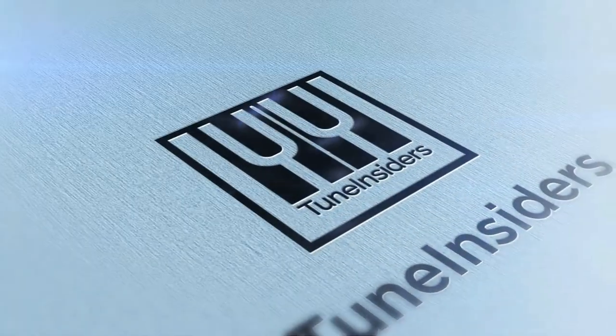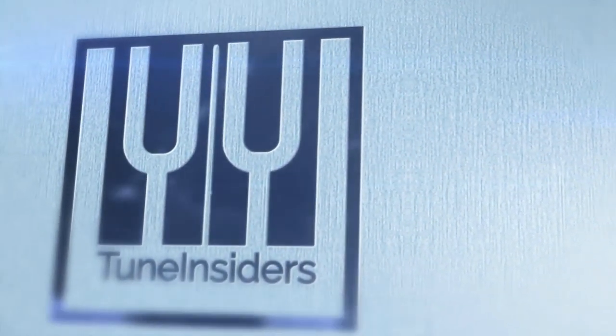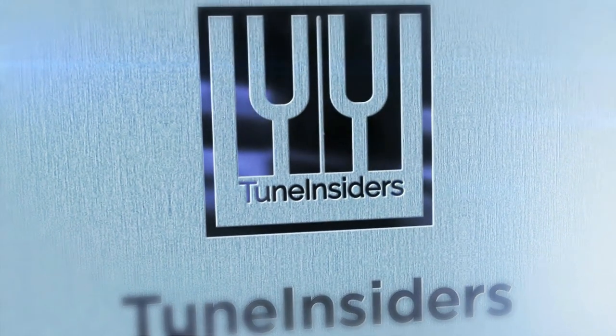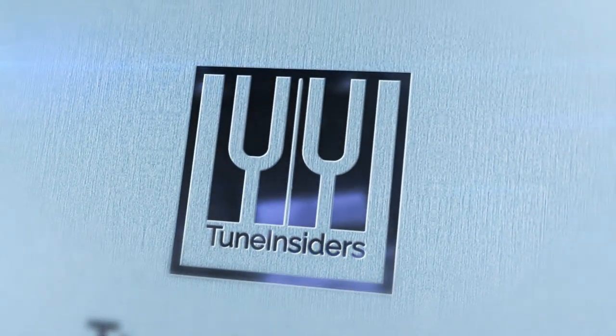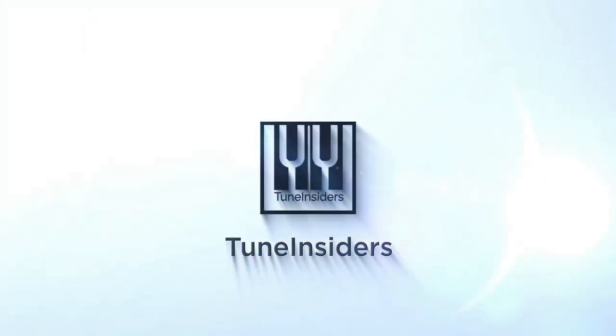If you're looking forward to our next topic, press the subscribe button. Please like and give us a comment if you think this video helped you. We are still a very small channel and your support means a lot to us.